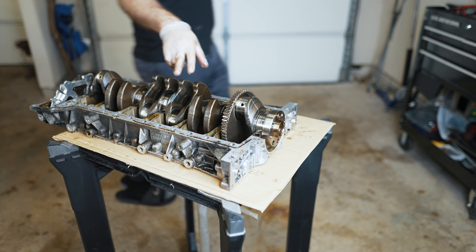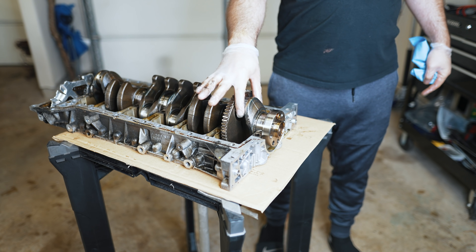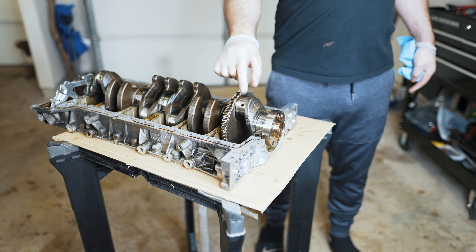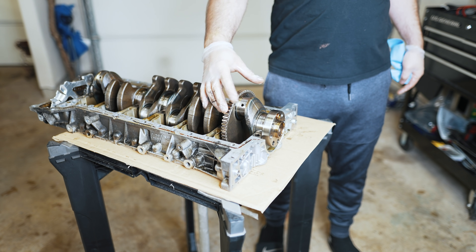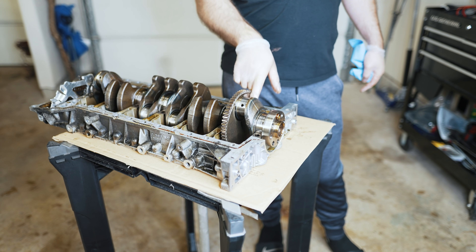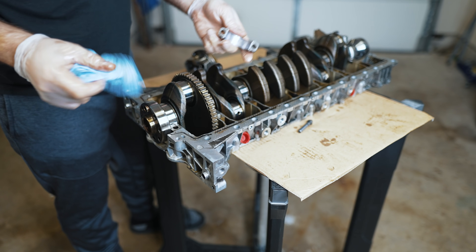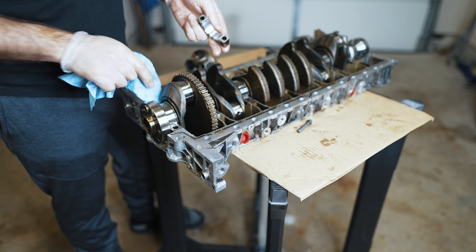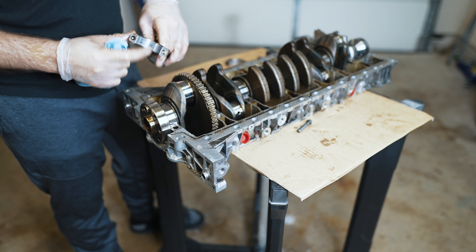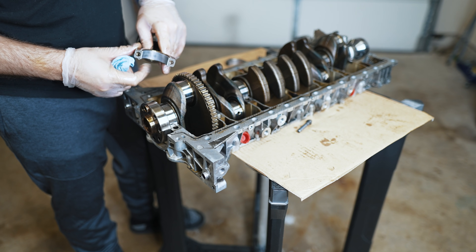So I brought over my bed plate to hold the crank. I'm going to bring over the cylinder 6 rod and piston and double check the clearances I have with my aftermarket King bearings, and then we're going to compare those to the original bearings which I still have — and this is an undamaged journal. This is number 6; it didn't spin. The bearing's not pretty, but it's not shot at all, so we can use it for gauging measurement.